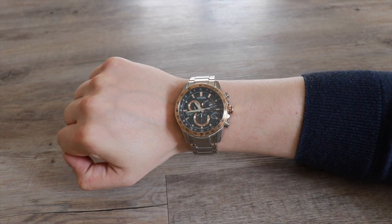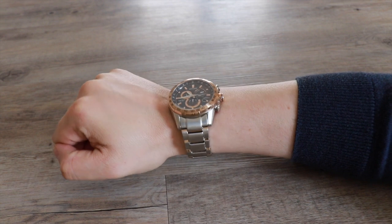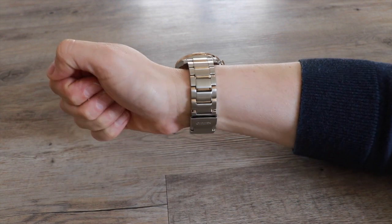Overall, this is a great timepiece. It's feature packed and well made. It's an interesting style and design. It retails at £529.